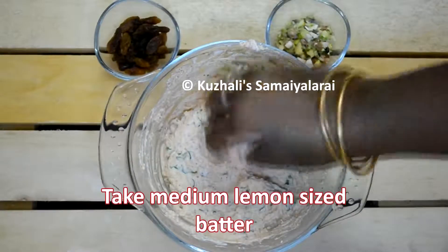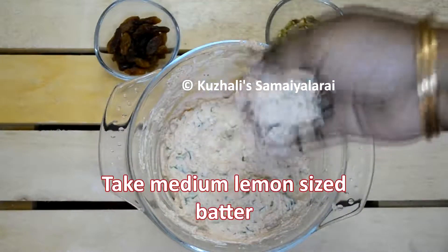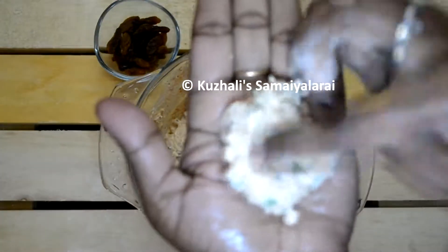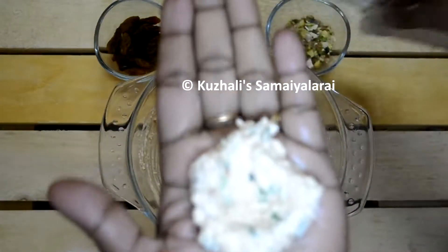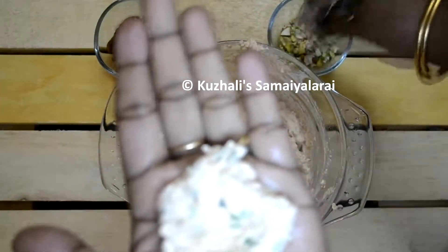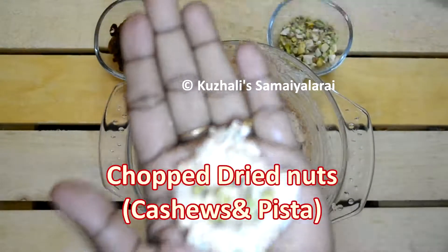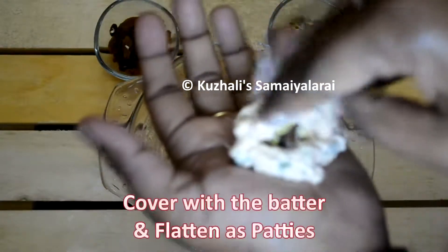Take a small lemon-sized portion of batter and place some dried nuts in the center — finely chopped cashews, pistachios, and badam as per your choice. I have used cashews, pistachios, and dry grapes. Cover the nuts with the batter and flatten it into small patties.